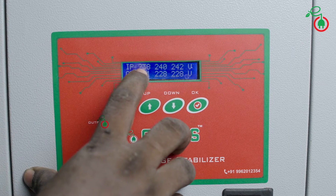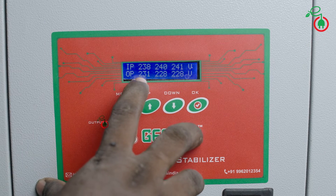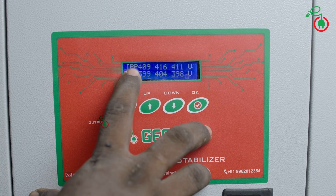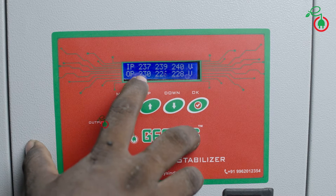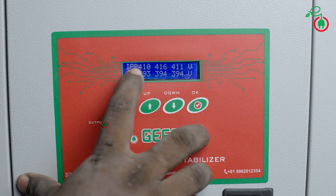On the display, input readings are 238, 240, and 240 — the 3-phase input is at 240V. The output is 230V on R-phase, 230V on Y-phase, and 230V on B-phase. The input range is 240 and the output is 230V. The phase-to-phase voltage is consistent and the output goes to stage 2.